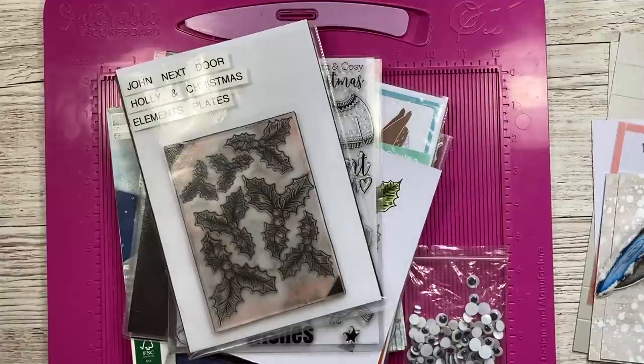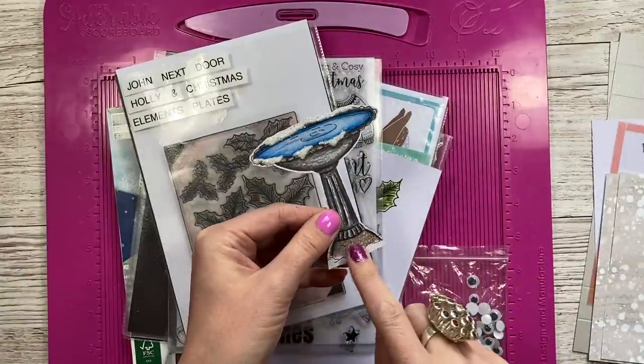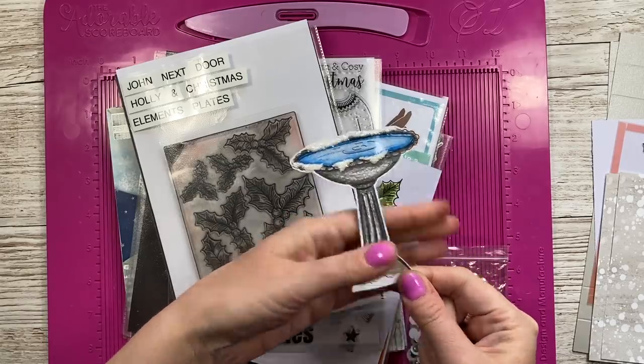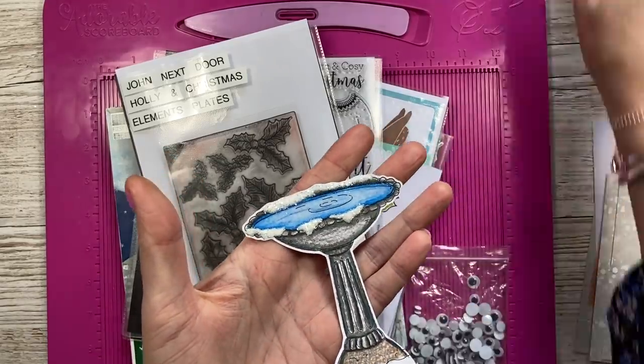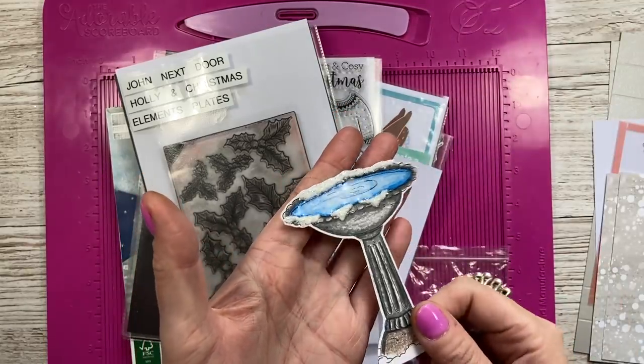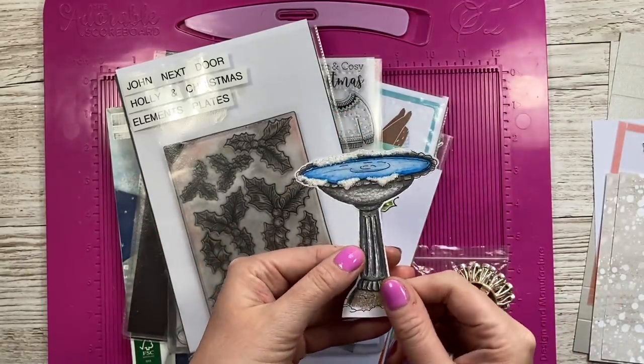You'll see I've already stamped and coloured the birdbath. I started doing a funny brown colour and thought no, I don't like that at all, but you're not going to see any of that anyway. I've just used Nouveau Drops with some glitter on top and then glossy accents as well, just to get that lovely wintery effect.